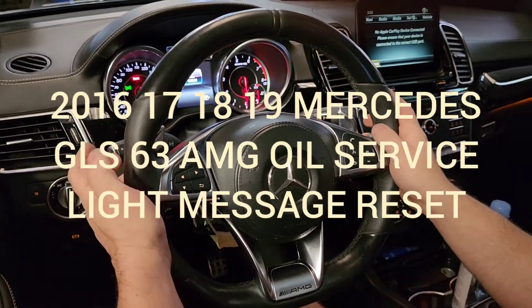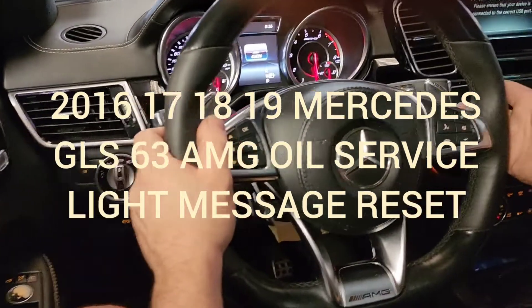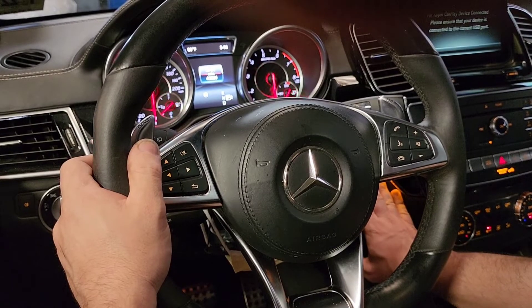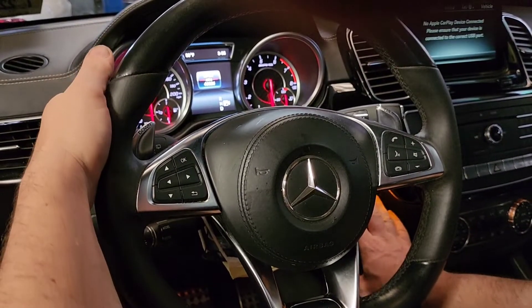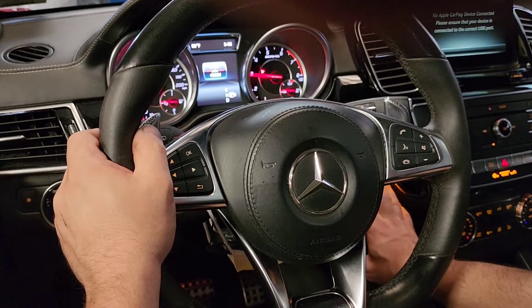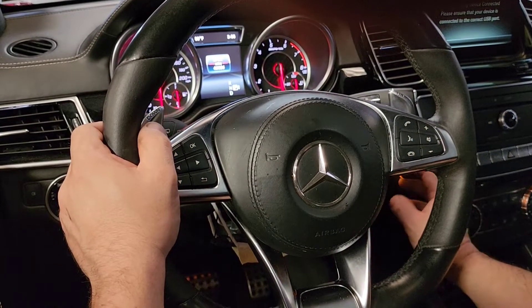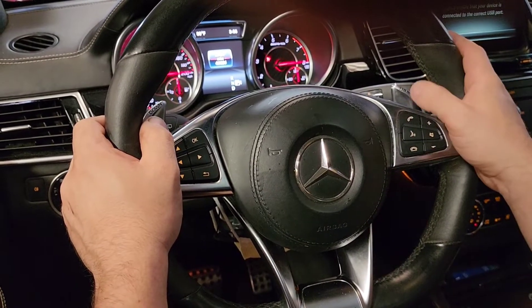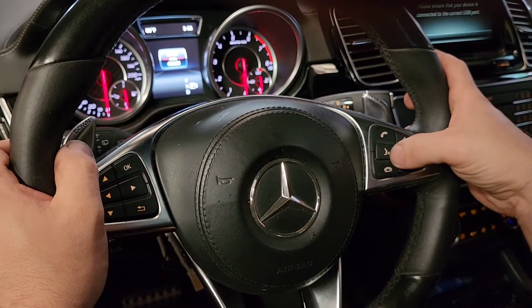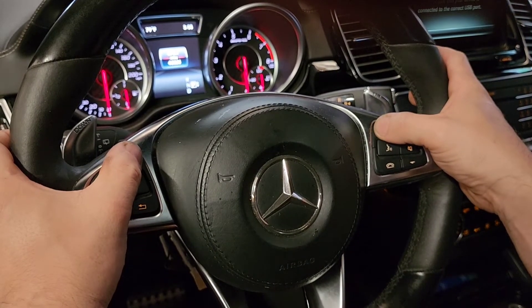2016 Mercedes GOS 63 AMG oil light reset, service reset. Go to position one on the ignition, then press the phone call button.